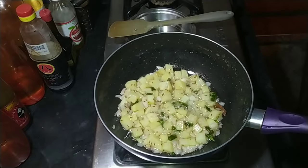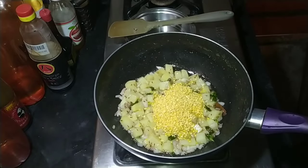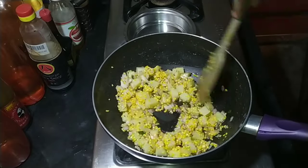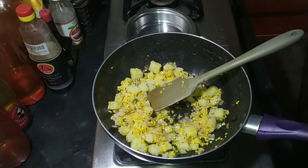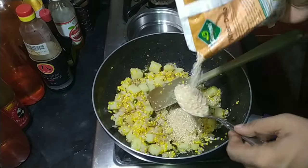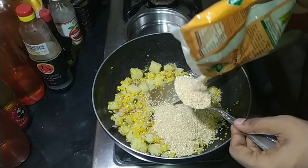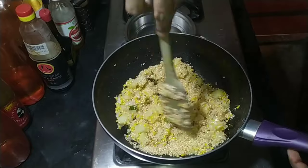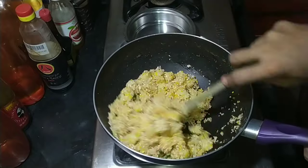Toss the vegetables in the pan for about two to three minutes. Then add the dahlia — I started with one cup and later added about two to three tablespoons more, so everything equals about one and a half cups of dahlia in total.